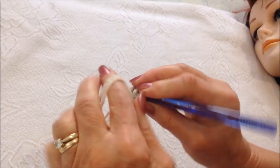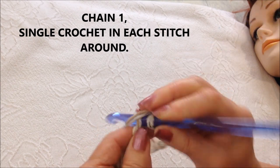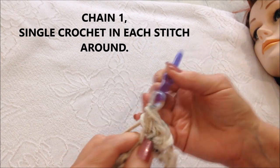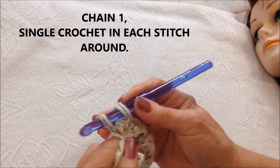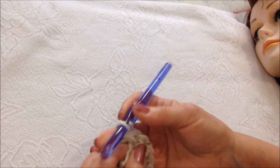Slip stitch to join. Now I'm going to chain one — that takes the place of the first stitch — and I'm going to single crochet in each stitch all the way around. For a single crochet, insert the hook into the stitch, pick up the yarn and pull it through, pick up the yarn and pull it through both loops.